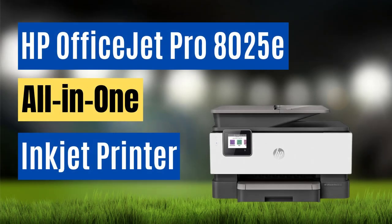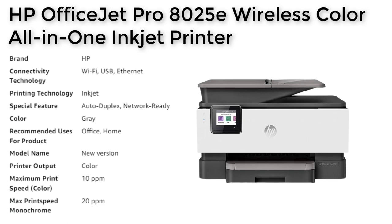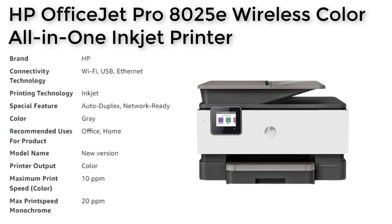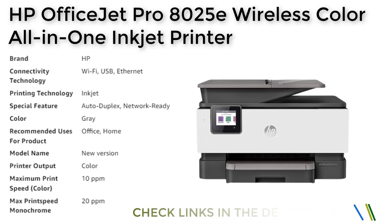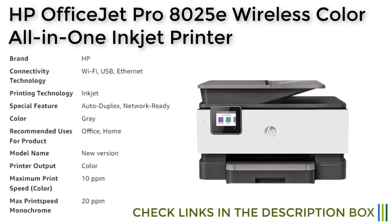The HP OfficeJet Pro 8025E all-in-one printer is a highly functional and reliable printing solution for home and small office use. Its fast print speeds, dual-band Wi-Fi, and automatic double-sided printing make it a highly efficient device that can help streamline your workflow.